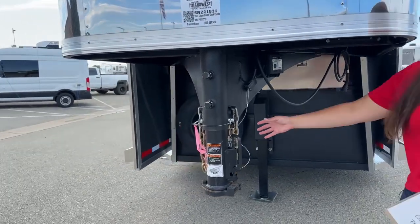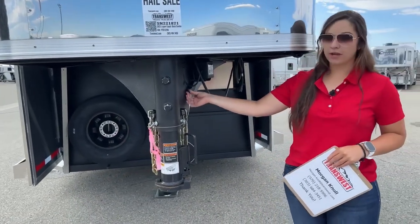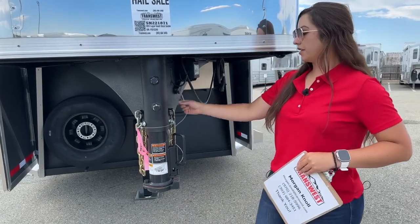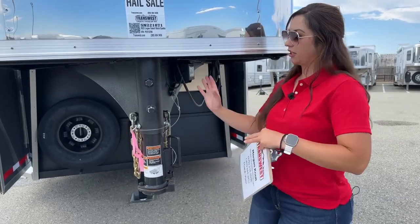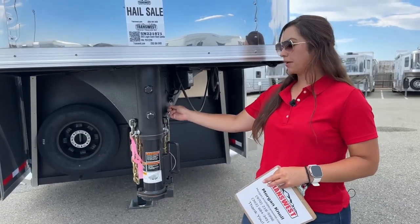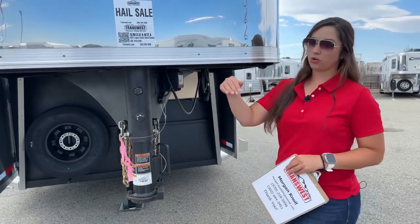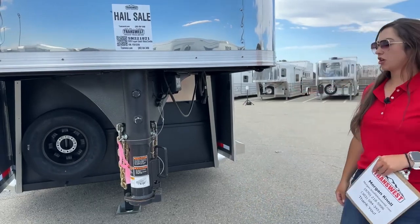And then we've got our safety chains and our battery breakaway cable. What this is actually going to do — if your trailer has come disconnected from the truck for some reason and this cable needs to be hooked up correctly — if something is to happen and the trailer comes disconnected, it'll pull this cable out and that's going to lock up the brakes on the trailer. So the trailer is not just rolling until it hits something to stop it. Those brakes are going to engage and get that trailer stopped a lot quicker.